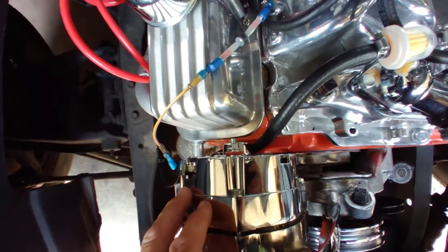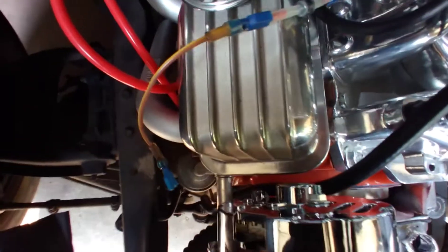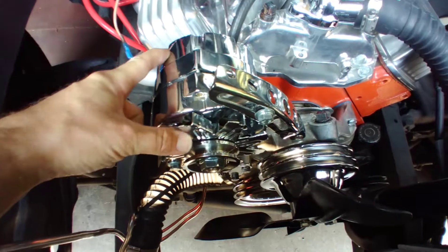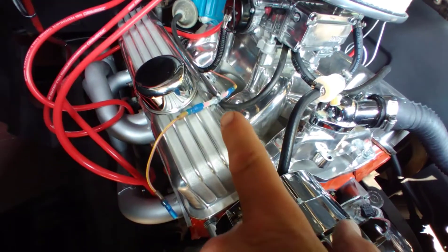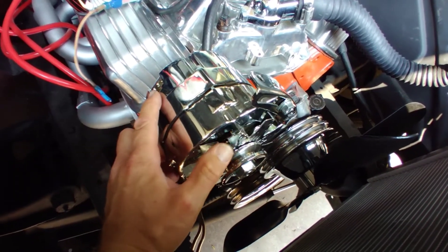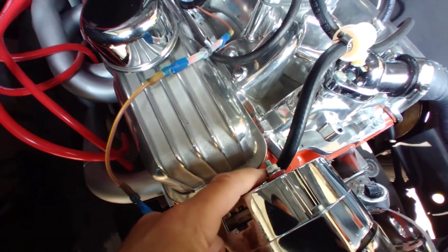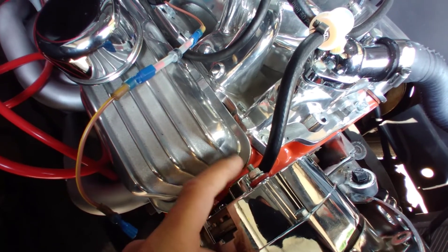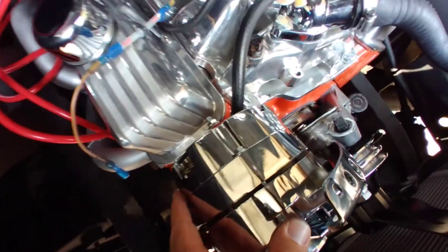One thing I want to mention is how to hook this up at the alternator. The wire coming from your ignition plugs into terminal number one — looking at the front of the alternator where the pulley is, that's the terminal on the right-hand side. Terminal number two is on the left side; run a jumper wire from there over to the stud on the back of the alternator. From that stud, run a solid constant power wire directly to the positive terminal on your battery.